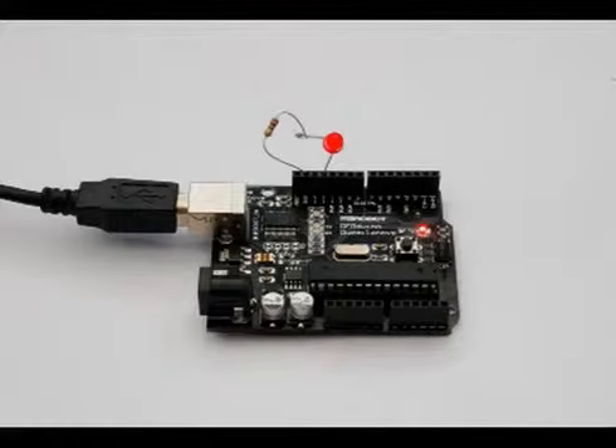This is one of the first projects — it's just a flashing LED. Notice how the LED and resistor are just pushed into the holes on the Arduino board.